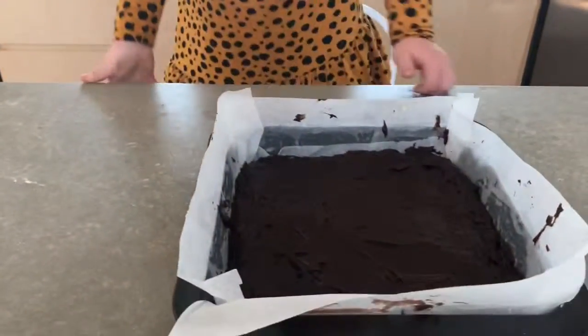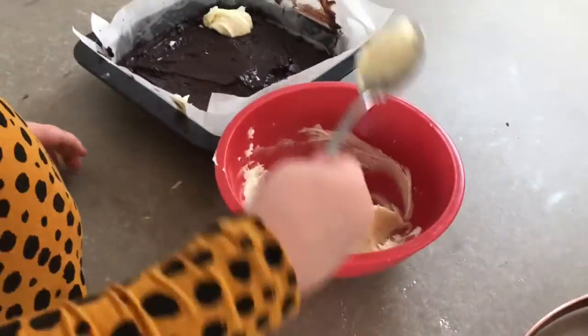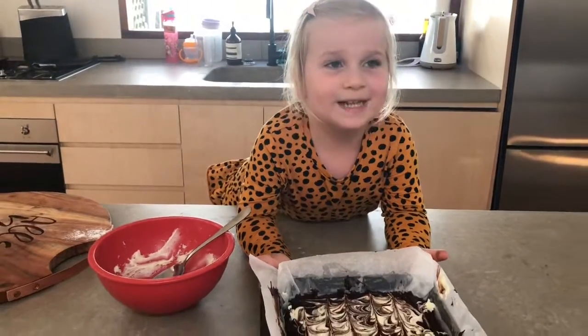There you go, almost finished. Now we just need some white chocolate. There we go, now we just need to put it in the oven.